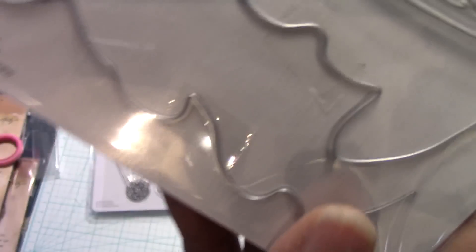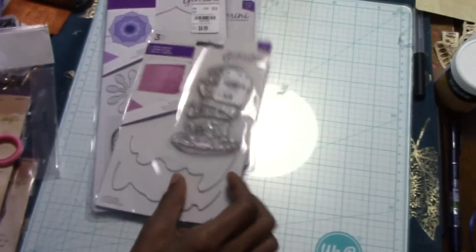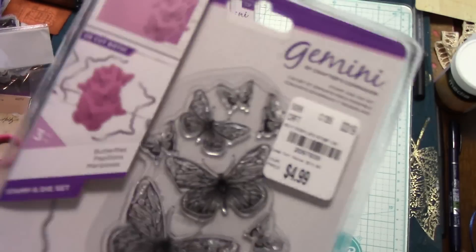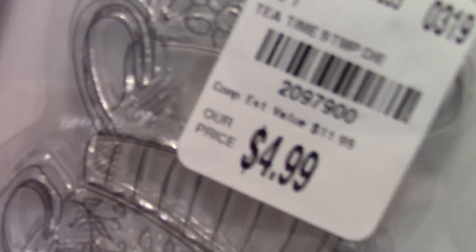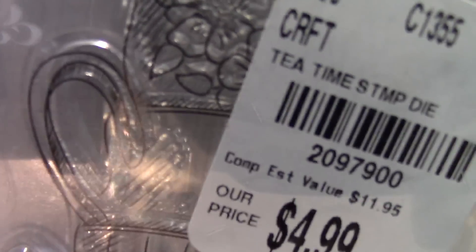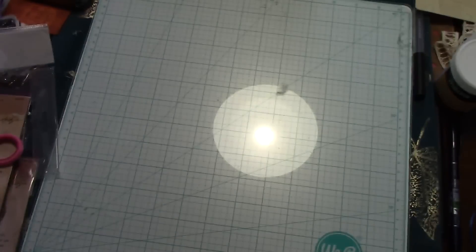This one is really cute — it's the teacup, and they're stacked. Those are the dies, and you can actually cut it out like that. The instructions are on the back. It was also $4.99 and it's called Tea Time. This one is called Butterflies, and the SKU for that is 2097939. The SKU for the teacup one is 2097900.